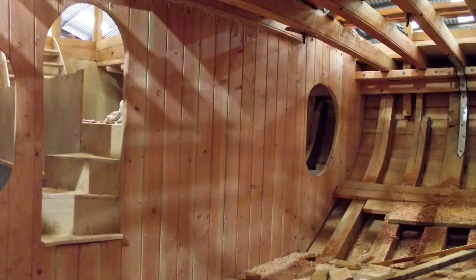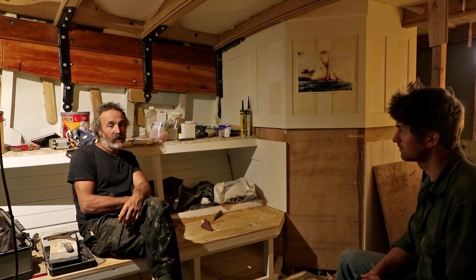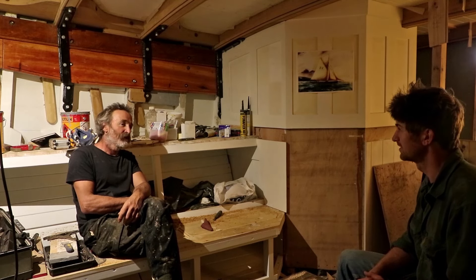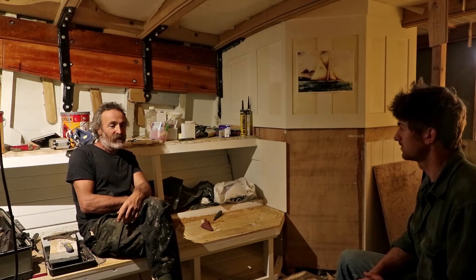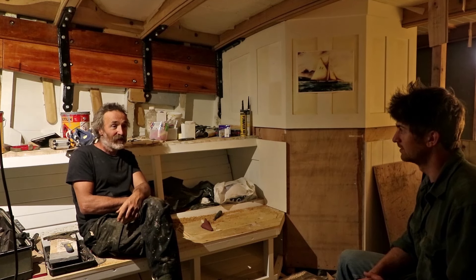And you'd even before that been building luggers, hadn't you? Yeah, I built another replica lugger but on a much smaller scale — the Spirit of Mystery — which was sailed to Australia as a replica of an emigration voyage. In the 1850s some Cornish fishermen sailed to Melbourne in Australia to live. It's an amazing story even in the original — yeah, that was brilliant.